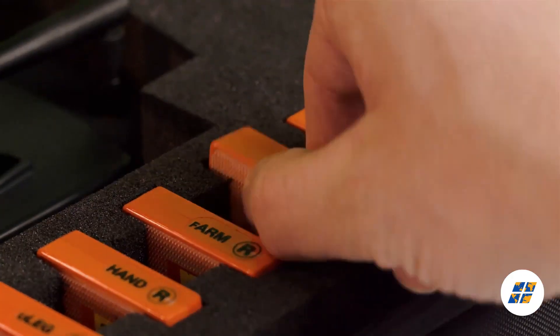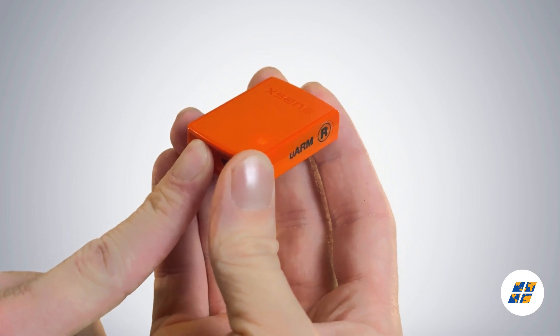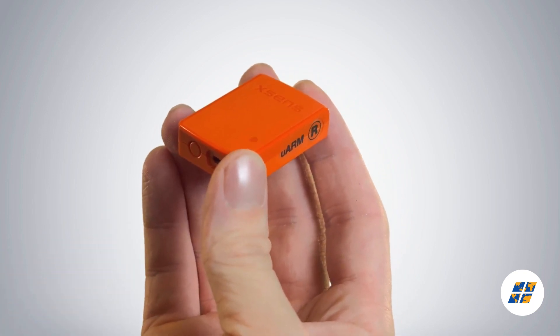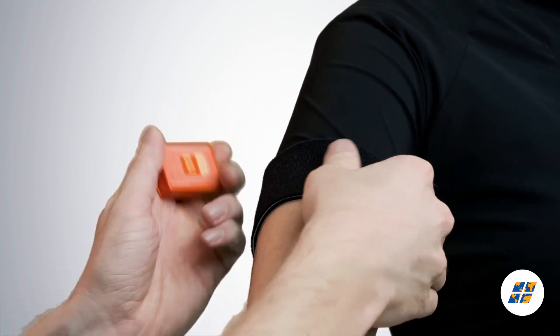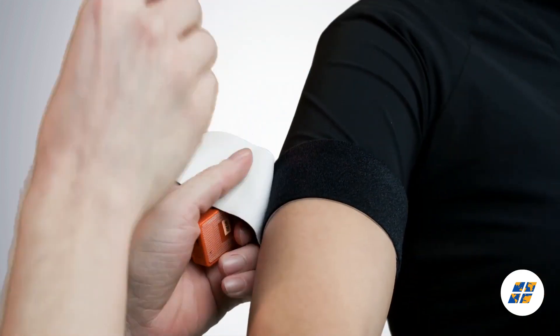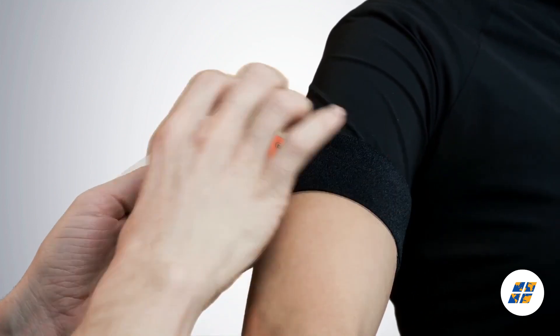Let's start with the wireless motion trackers. To power on the motion trackers, press the button and wait for the light to start blinking. In this training video, we place the motion trackers on top of the straps to demonstrate the correct position. However, you should always place them underneath the straps to get the best results.